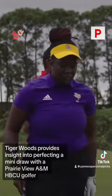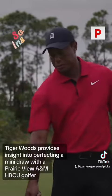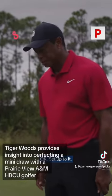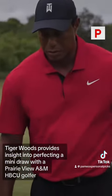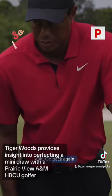Set up the ball. Set up the ball. Now, do your natural take away. Okay, go back again.